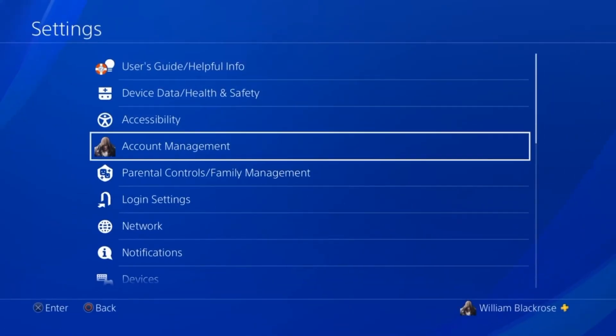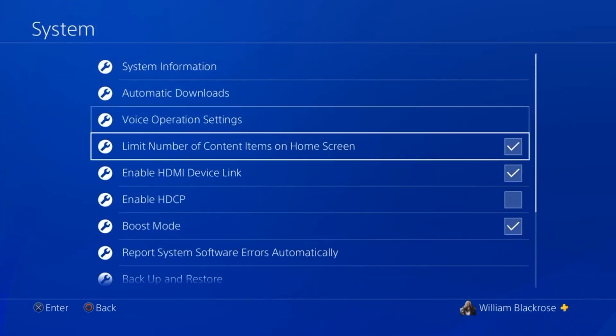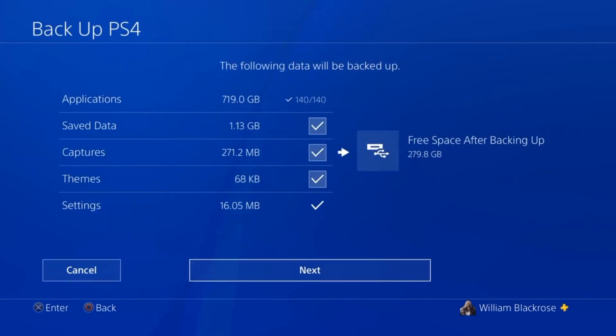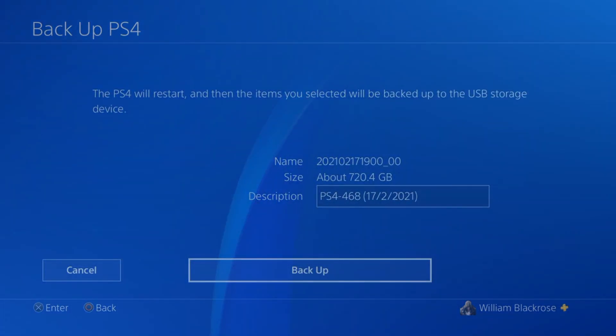Go to Settings, scroll all the way down to System, select Backup and Restore, and then choose Backup PS4. You can now choose what you want to backup: Applications, Current Saved Data, Captures, Themes, and Settings. Once you are happy with your selections, click Next and your drive will be backed up.